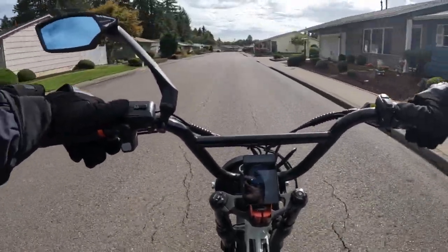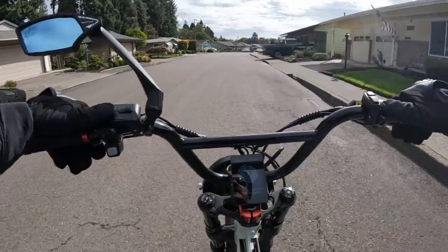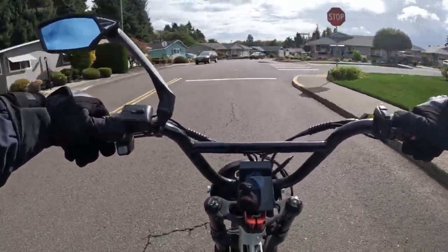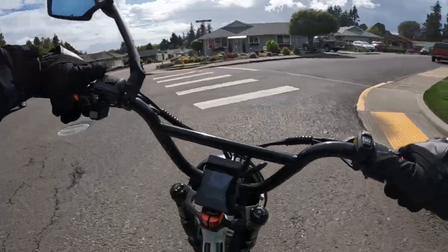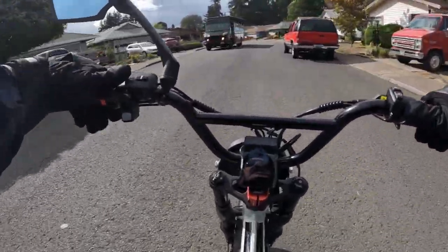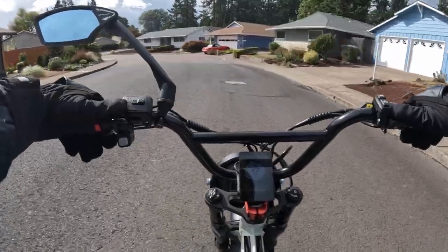Their own website was charging $99, so I paid a little bit more to get them off Amazon. You can buy the Huntsman tires now even through their cycles — they have them on their page at a very reasonable price of $99, so a good deal right there.